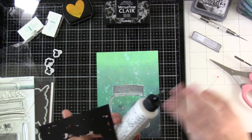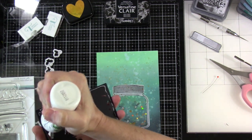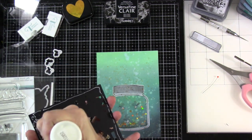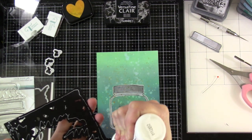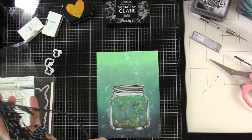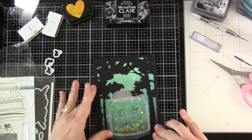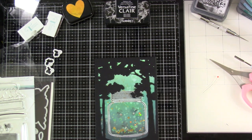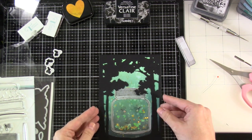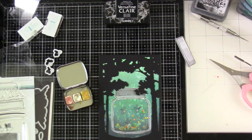We've got our jar lid ready to go. I don't want to attach it down yet — I want to attach down the A7 tree frame first. I'll put some glue all over that. I wanted this background to be all done and ready before we attach the lights. Now I can attach the jar lid. I wanted the trees in the back and the jar more in the forefront.